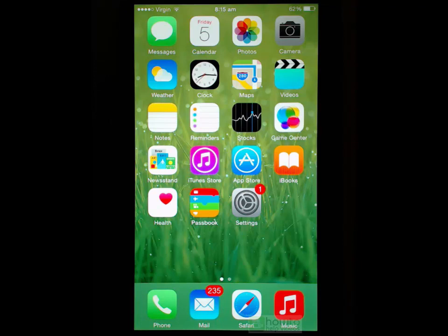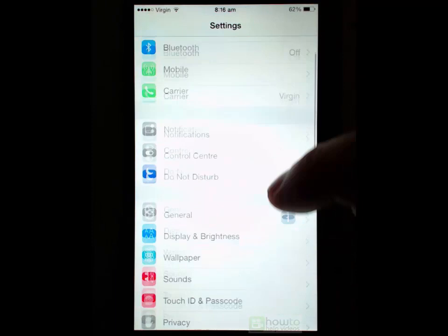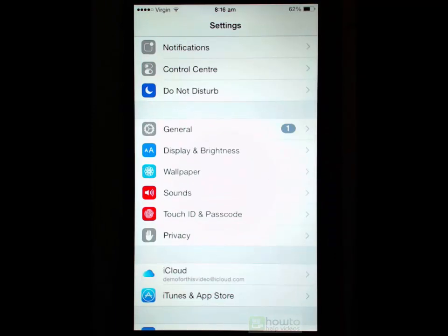That's the big button at the bottom of the screen. You just lightly rest your finger on there to access the fingerprint scanner, because there is a fingerprint scanner built into that button. But before you can take advantage of that you need to set the feature up, and the feature is called Touch ID. So if we go into Settings and scroll down you will see Touch ID and Passcode.